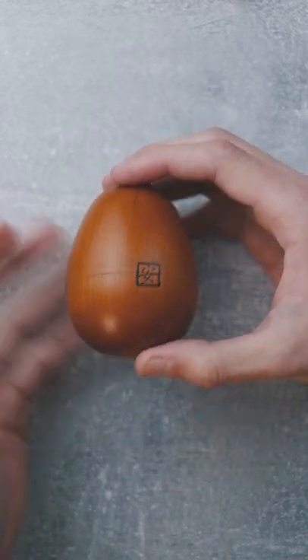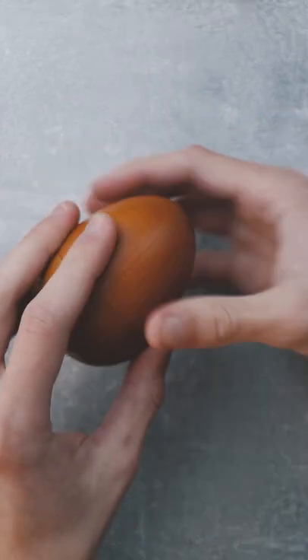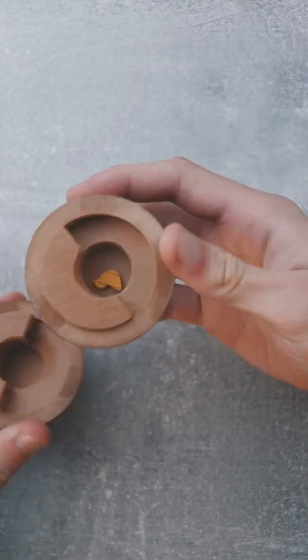What's so delightful about this puzzle is that to open it up, you need to actually crack the egg open and find a small chicken inside.